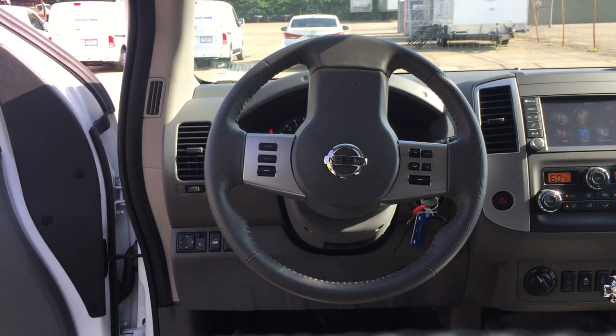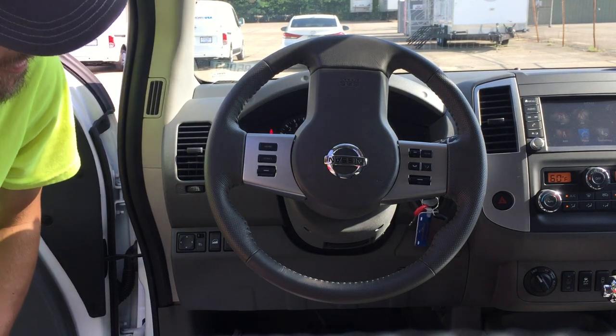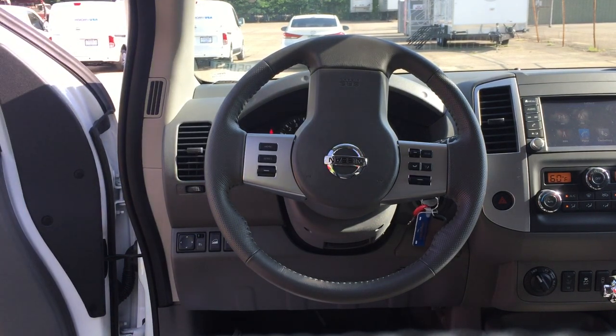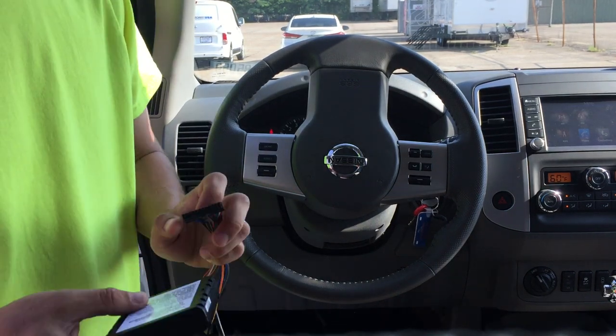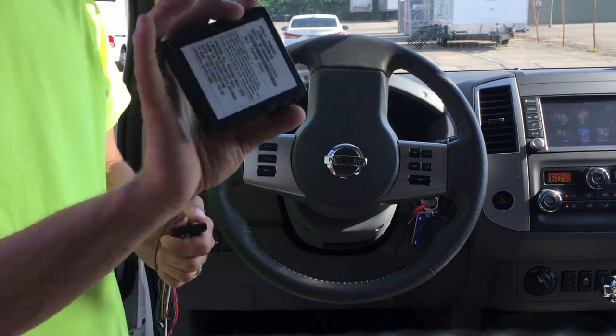Today we're installing in a 2019 Nissan Frontier. We're going to install a unit for Verizon Connect Zergo.